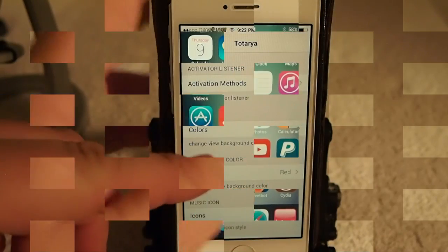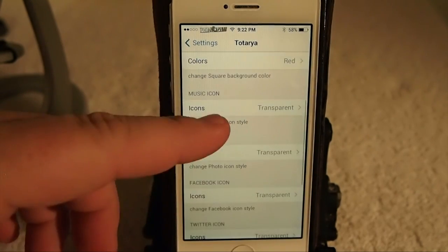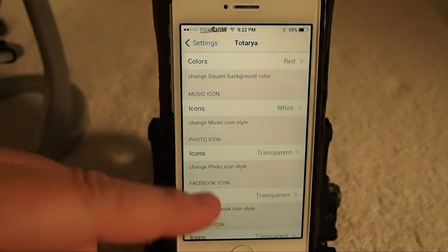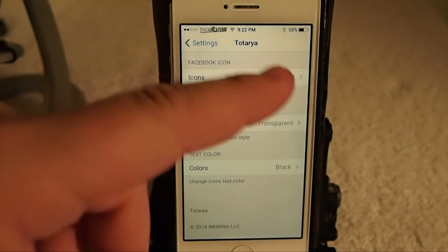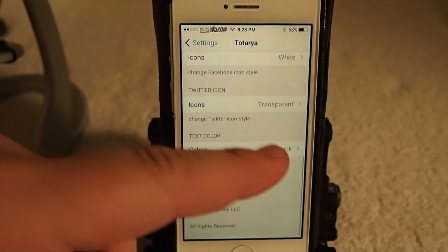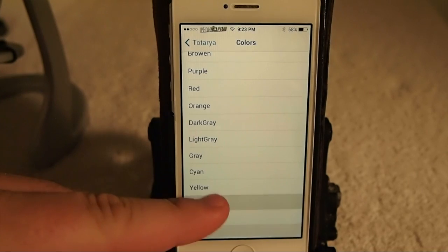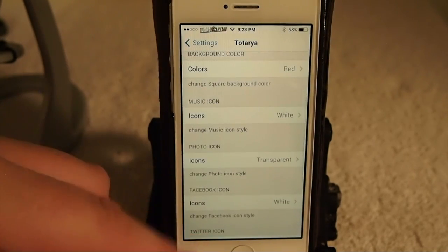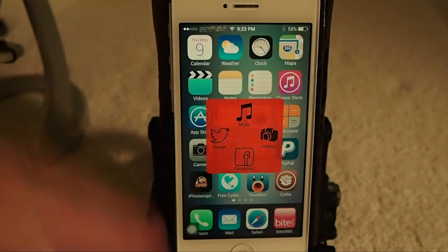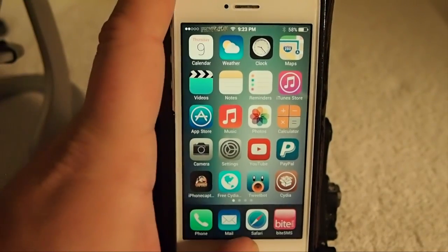Let's go back into settings. Here you can see you can change the view color, background color, and music icon. You can change it from transparent to white. You can change the Facebook background from transparent to white as well, and change the text color to several different colors — we'll go with magenta to stand out. Let's change the main background from red to white.